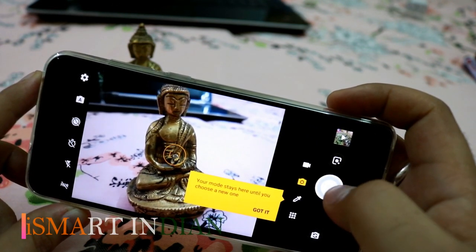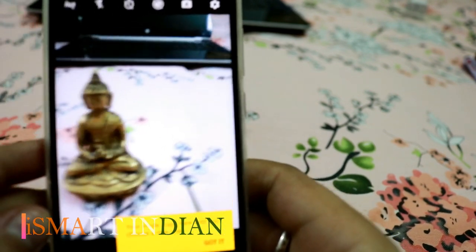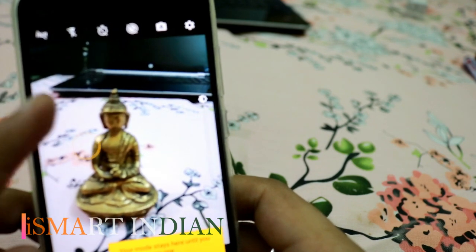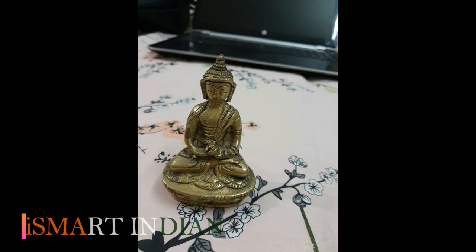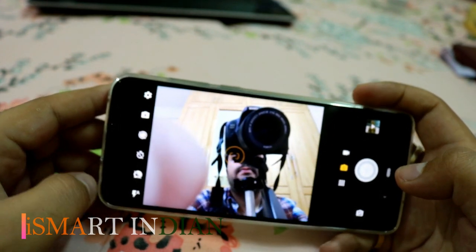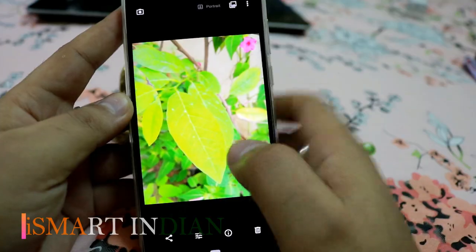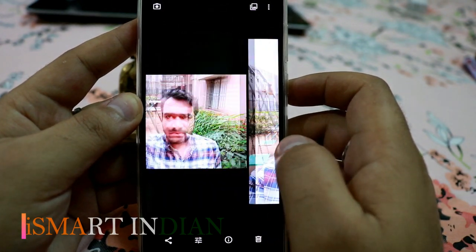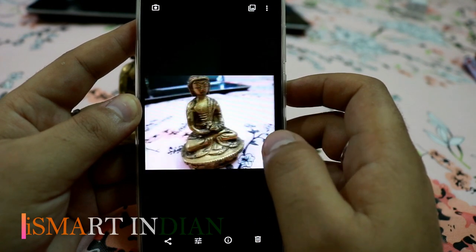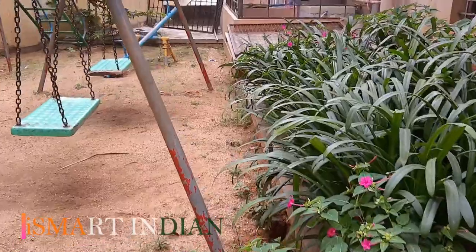I am having a look at the background using its camera. I am attaching real images — these pictures are clicked in daylight and performance gets better in indoor light. I will attach all these pictures at the end of this video. This is real video captured using the Motorola One Action's wide-angle camera.